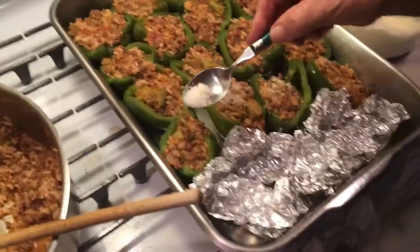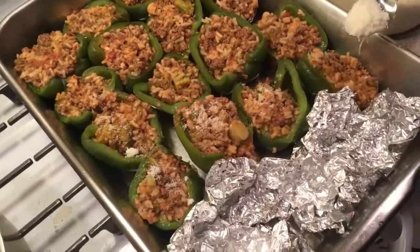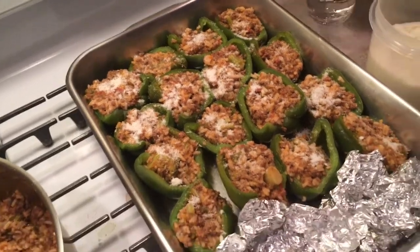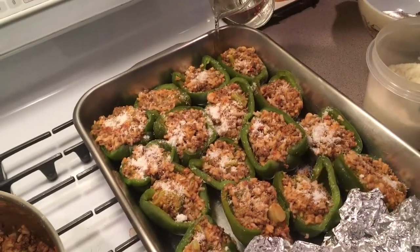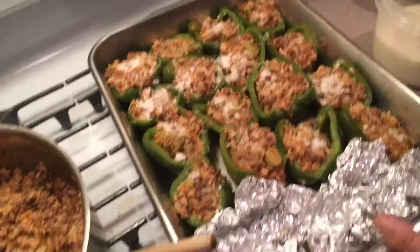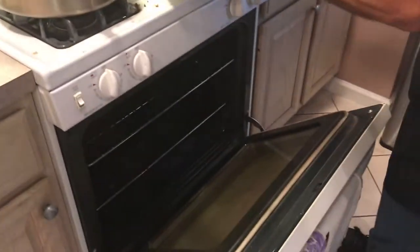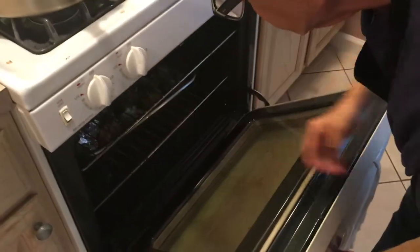I'm going to sprinkle the top with some cheese again. And you're going to put a little bit of water into the pan, not on the pepper — just a little bit. Then put it in a 350-degree oven for about 40 minutes until the tops get a little brown. We'll see you when that's done.